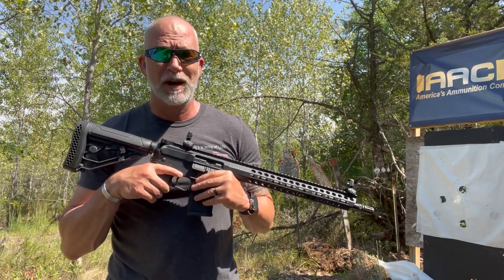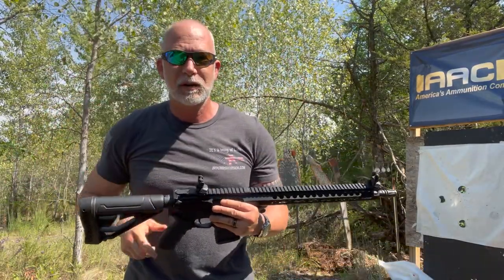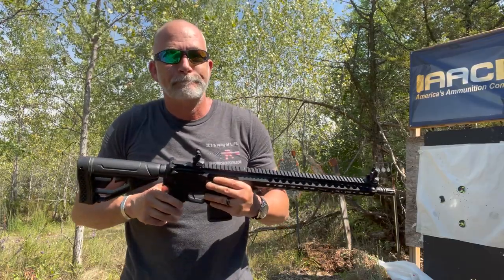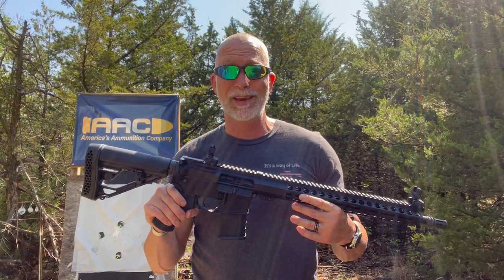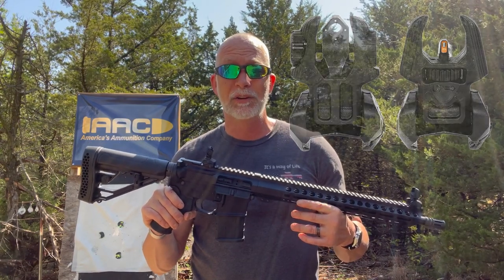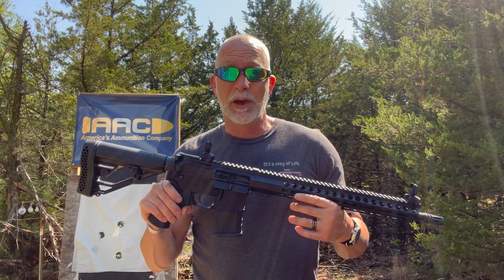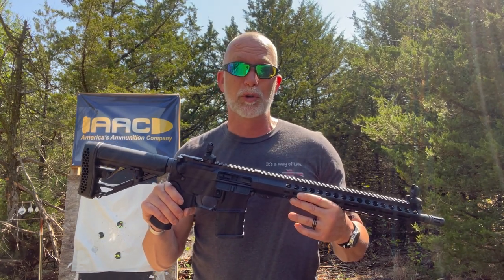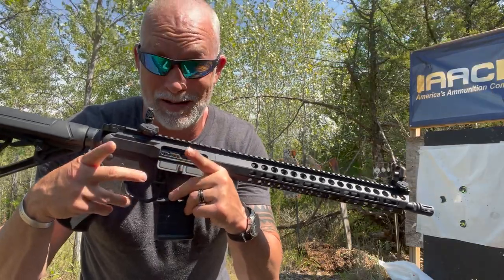If you follow my channel, you know I love my red dots and optics. Why? Because my eyes are getting older and most of the time the sights are blurry. With that said, I absolutely trust the no-tech, keep-it-simple-stupid philosophy of iron sights. I learned to shoot and even hunted for years with nothing more than iron sights. Now, is there really much to change or improve with iron sights? Let's check out Mepro's FR-BS and see.